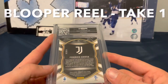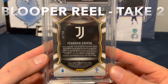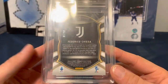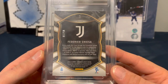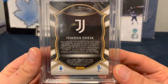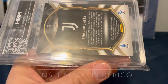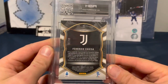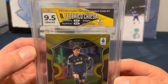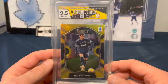Last but not least, we've got Federico Chiesa — and there's no way I didn't crop out the first part where I mispronounced his name. Federico Chiesa — third try is a charm. Numbered 5 of 10. I have no idea who this guy is; that's how much I know about soccer. HGA 9.5, 10 on edges, 9.5 on everything else. Panini Chronicles Select Gold. Not a rookie card. That's bonus coverage of HGA.